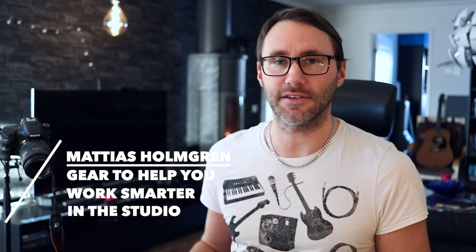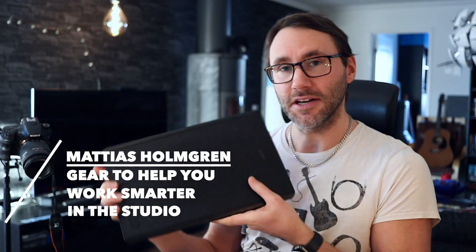Welcome! Today we're going to talk about better audio work habits, and specifically how to use a drawing tablet in combination with your DAW. So let's go!